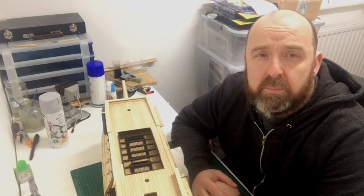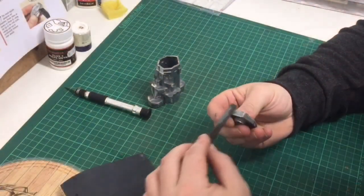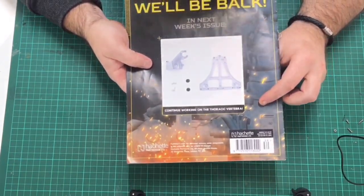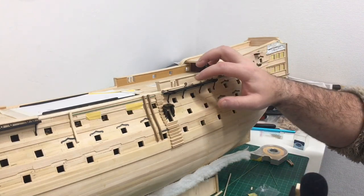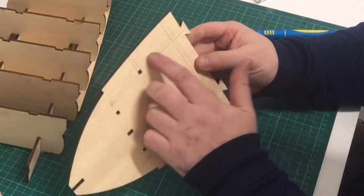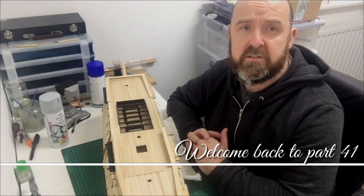Hello everyone and welcome back to part 41, Bill's Hating Miss Victory. We've just marked out where the keel sections are. If you joined me in the last video, you'd realise pretty much everything's all finished and all ready for paint.